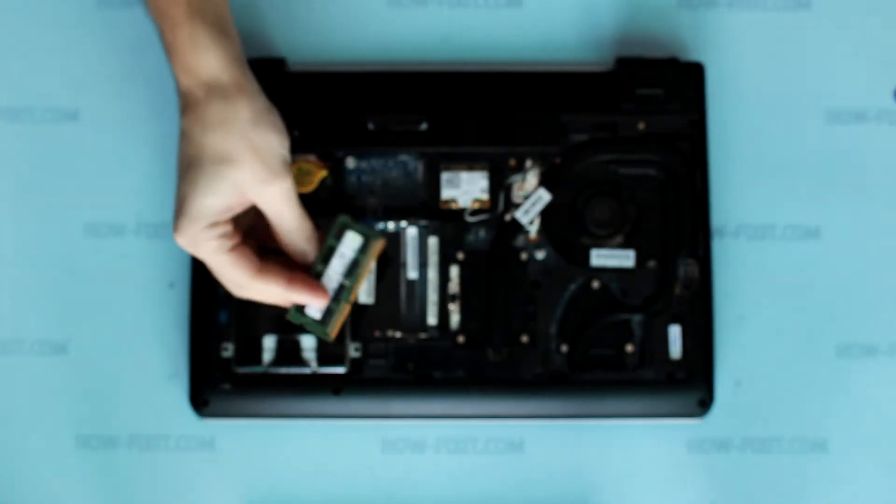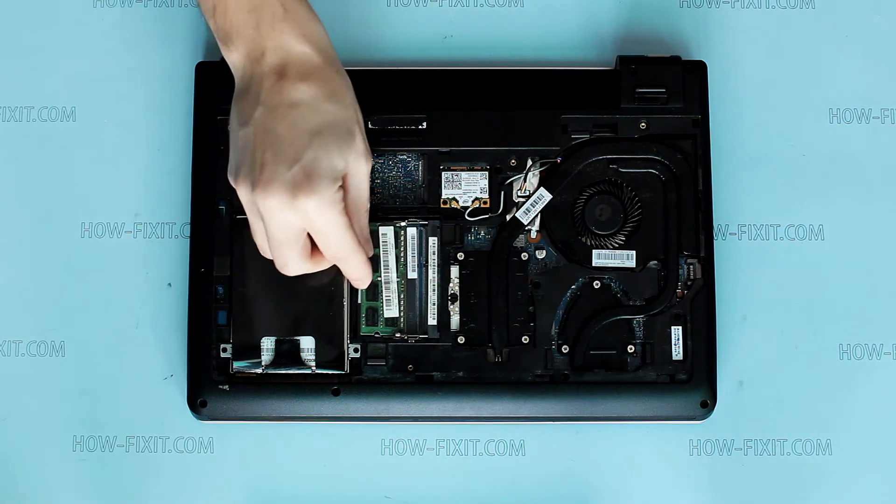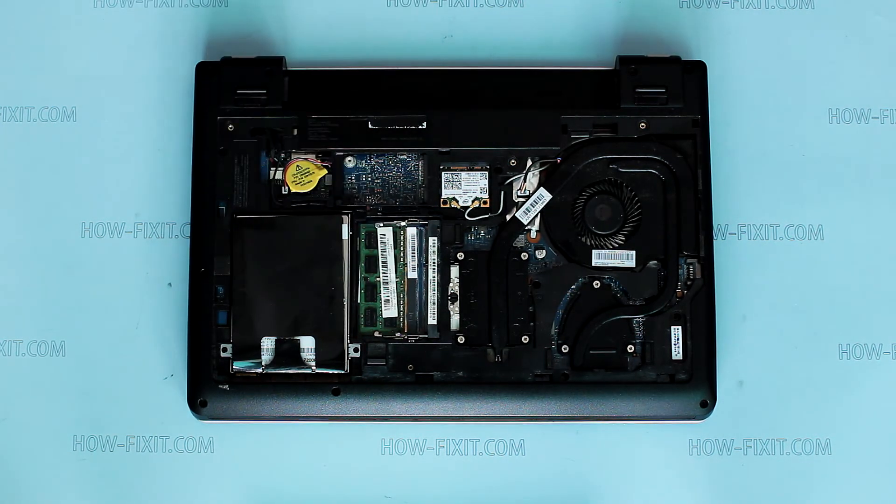To install memory, slide it firmly into the slot at an angle and press the module down until it clicks into place.